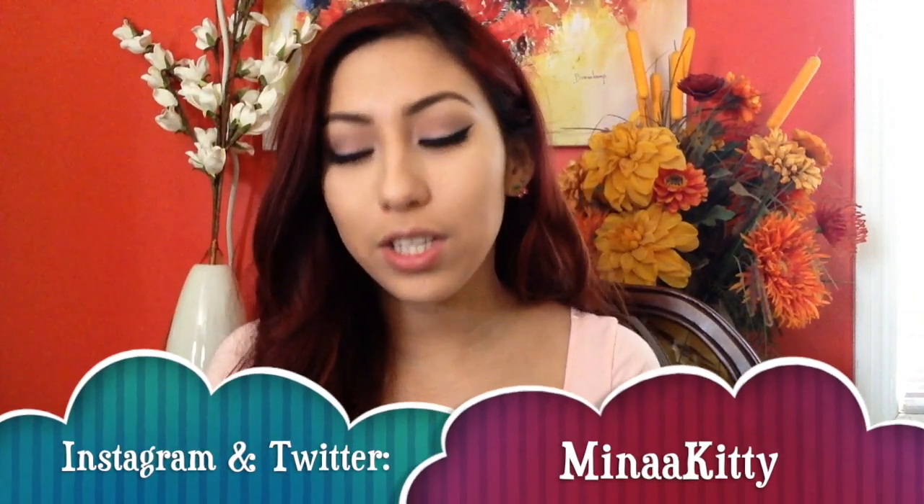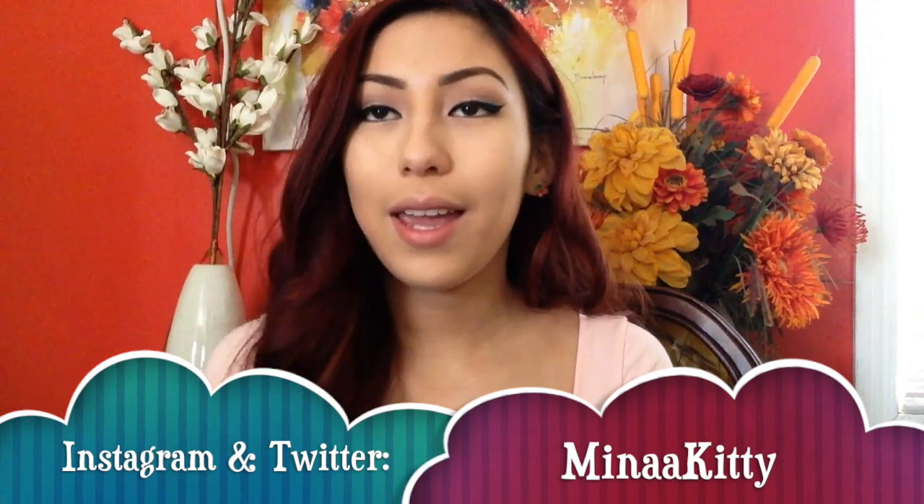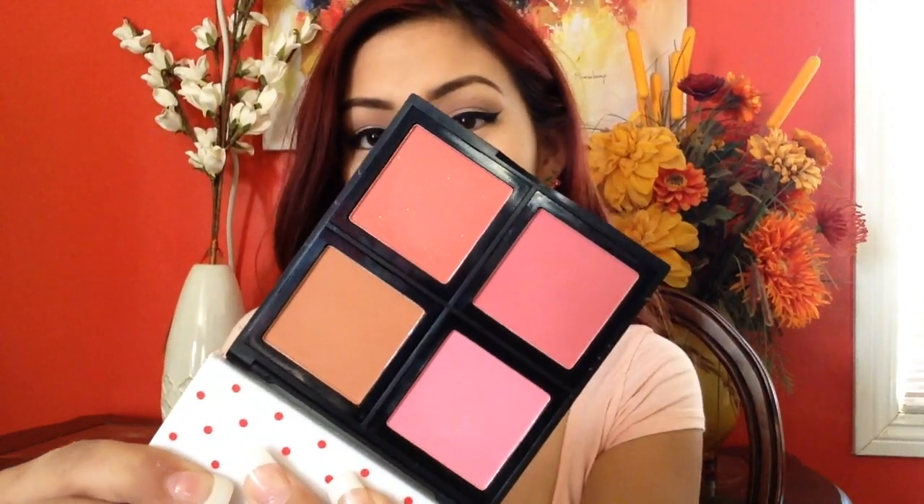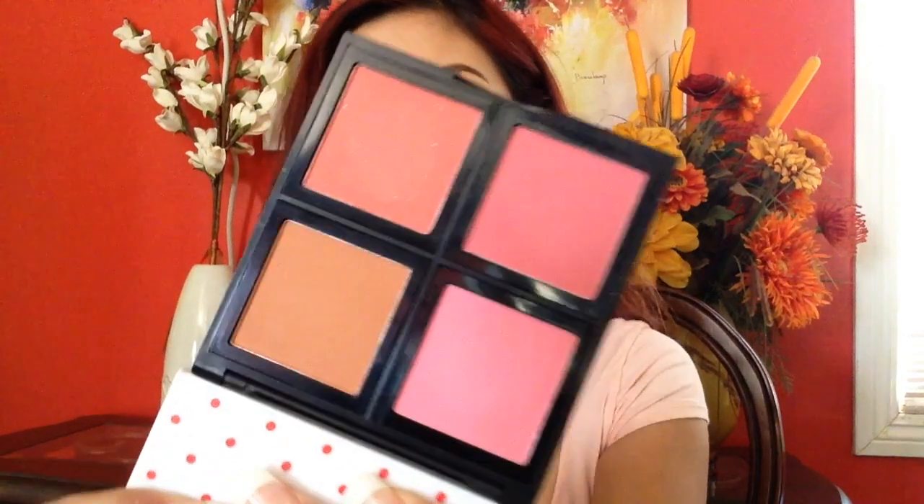These palettes are about six dollars, which I think is really inexpensive for the blushes that come inside. Let's start with the light palette. It has matte black packaging, just like e.l.f.'s regular packaging. When you open it up, it comes with a really big mirror and four blushes — that's just how the light one looks.